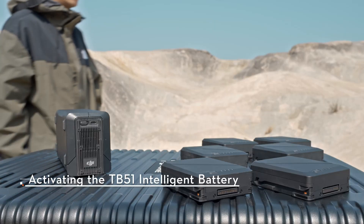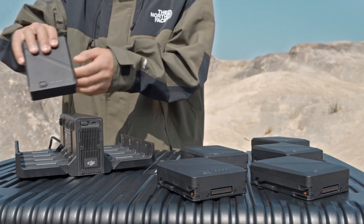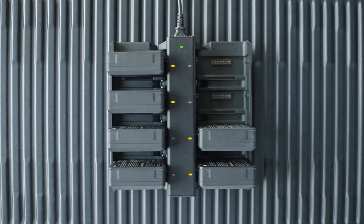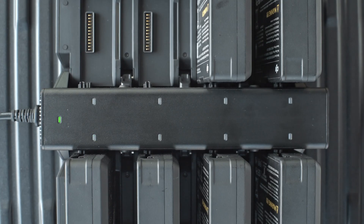Activating the TB51 Intelligent Battery. Insert the AC power cable to the power port on the charging hub. Open the covers on both sides of the charging hub and insert the TB51 Intelligent Battery to be activated into the battery slot. Toggle the charging mode switch to select a charging mode. In fast mode, it can charge two batteries to 90% in just 35 minutes — each battery pair is charged to 90% in sequence, then to 100% together. In standard mode, it takes approximately 55 minutes to charge one battery pair to 100%. In silent mode, the fan speed is slow and it takes approximately 80 minutes to charge two batteries to 100%. The charging hub LED blinks green indicating that it is charging, while the flashing speed indicates the charging speed. When the LED is solid green, the battery is fully charged.